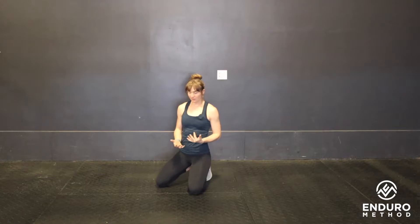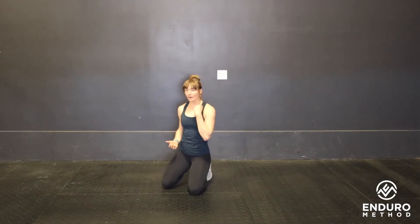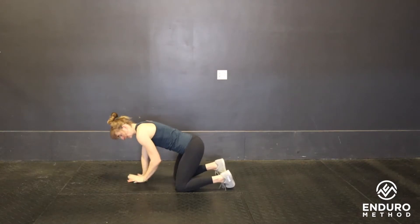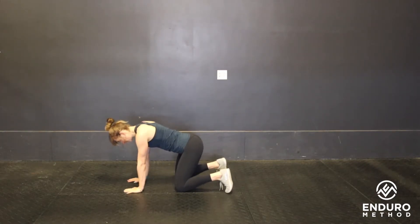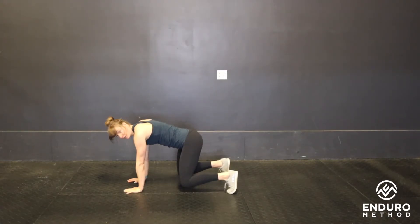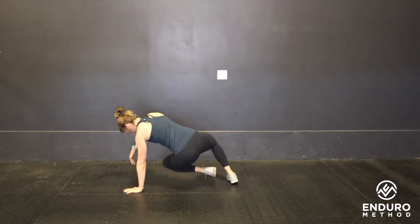These are the kick-throughs. You're going to start on all fours in the quadruped position with your knees hovering above the ground. Hands underneath shoulders, knees under hips, lift those knees up, protract those shoulder blades, and then from here you're going to pick up the opposing hand and foot and kick it through.